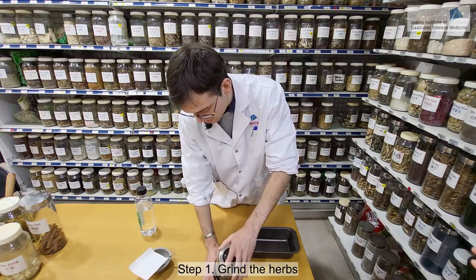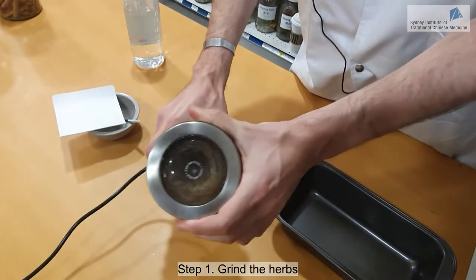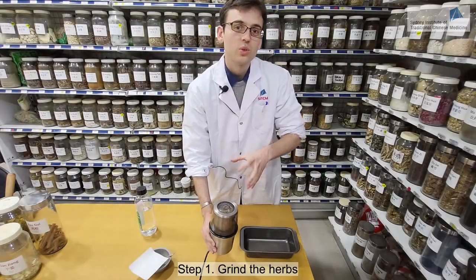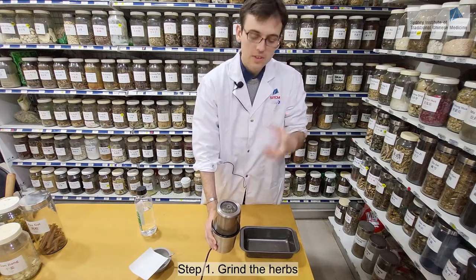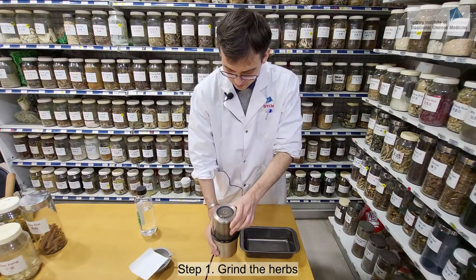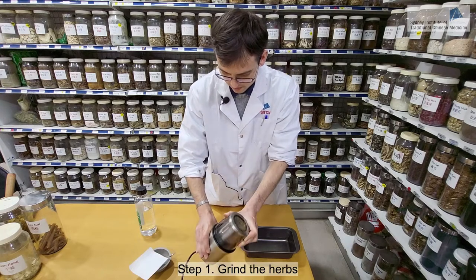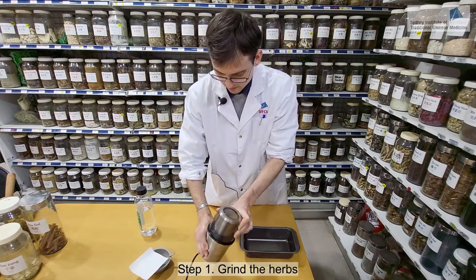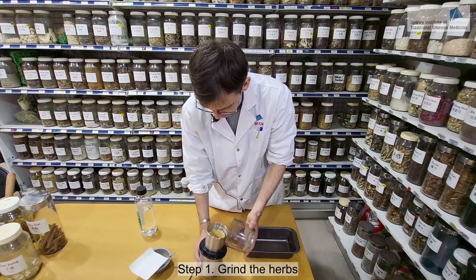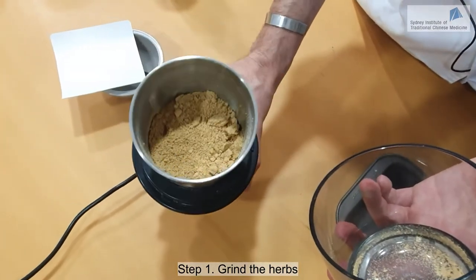I'm going to grind the herbs now. You don't want to rush — you want to make sure you will make a very thin, fine powder. The thinner the powder is, the better the patch will be. I'll just give it another go for a few more seconds, but it's looking pretty much all right now.